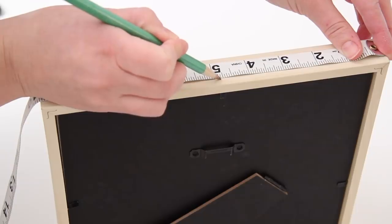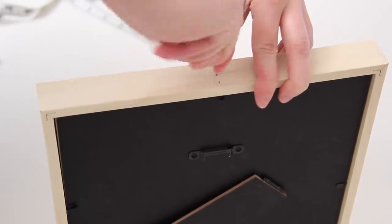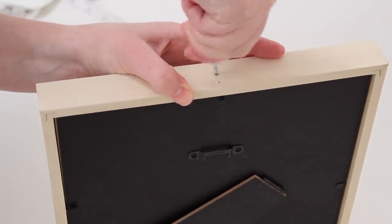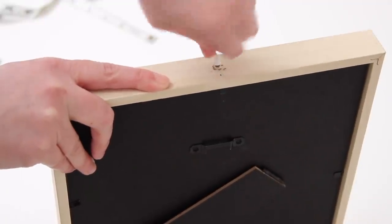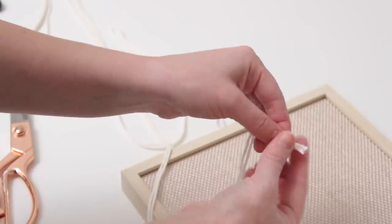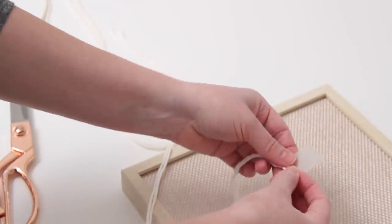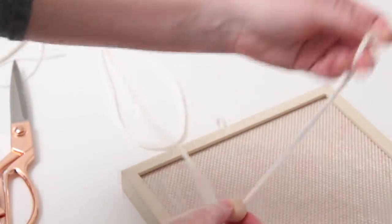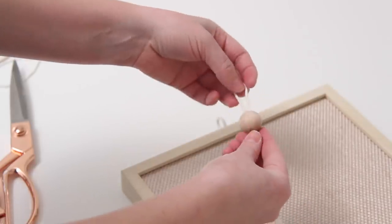Next I took my pencil and measuring tape and measured the center on all four sides of the frame, then screwed in some C-hooks. I didn't want to drill because I didn't want to crack the wood, but I was able to twist them in by hand. Then I used white string — the length depends on your ceiling height — folded it in half and added tape to the end to thread on some beads. I added four beads to each piece of string, left a little loop at the end, and looped that onto the hook. Do this on all four sides, then gather all the strings at the top and create a loop to hang it from a ceiling hook.